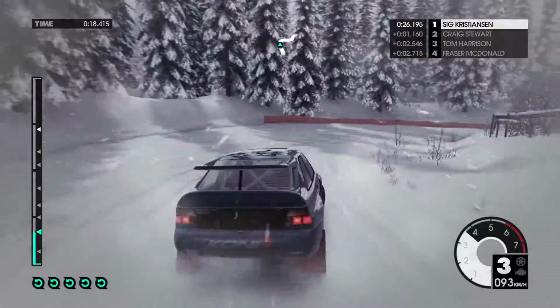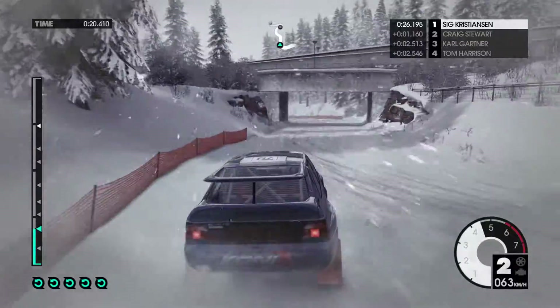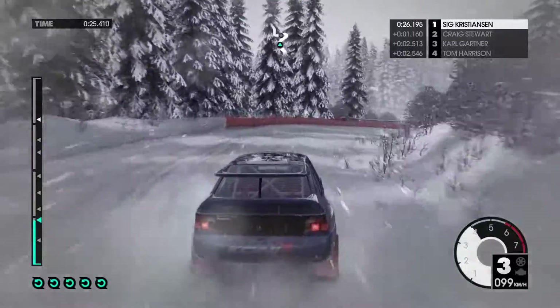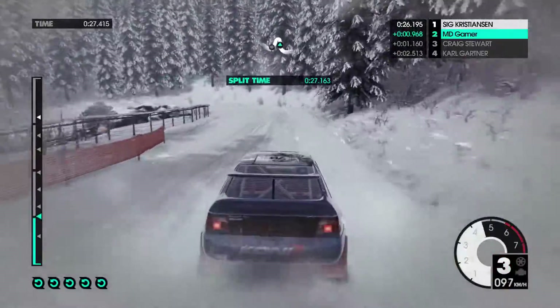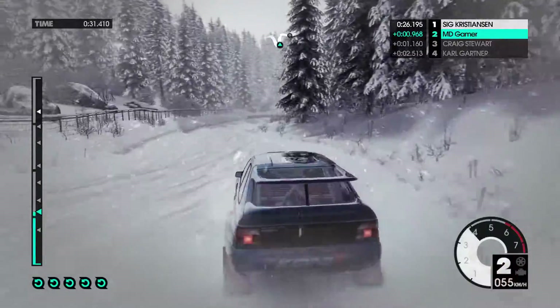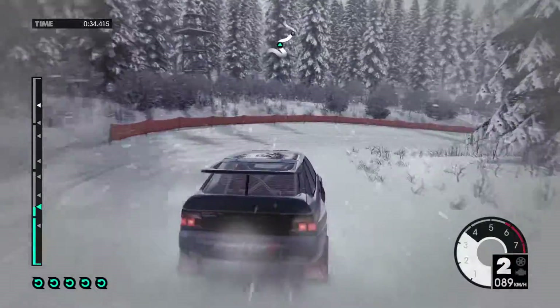40, under bridge, into left 4, right 3. Into hairpin, left tight. Right 3, tightens.